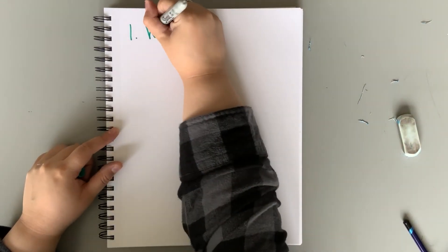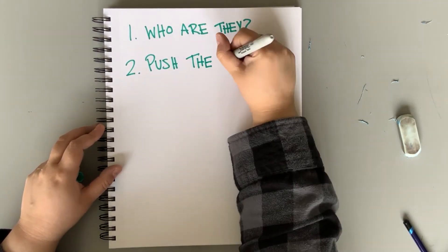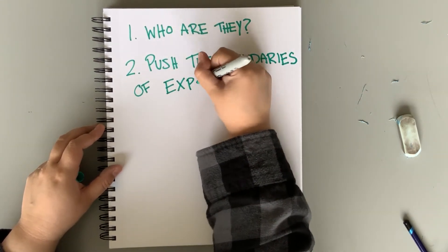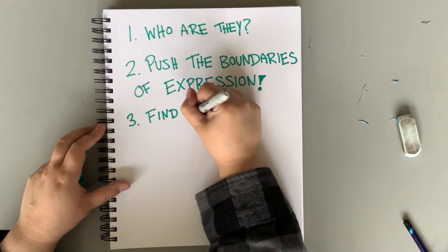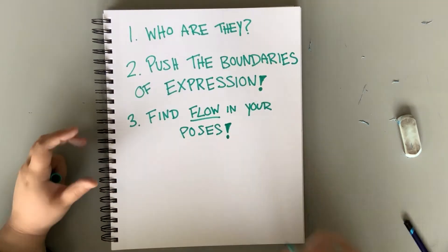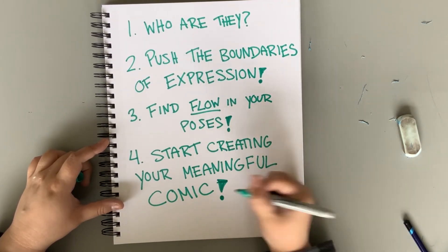Let's review the basics. Who are they? Find out everything about your character before putting pencil to paper. Next, push the boundaries on expression — don't settle for happy, mad, and sad. Let's be the master of all expression and practice those. Third, find a flow in your drawings that will help make it known what your characters are up to in the world that you created. And finally, start practicing these steps to soon create your meaningful dream comic.